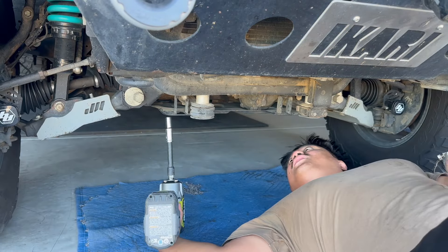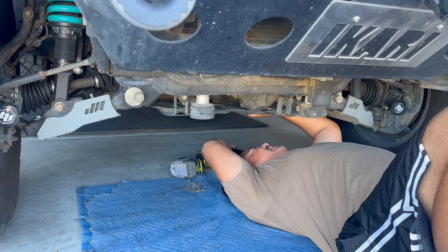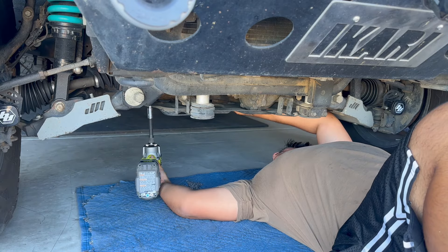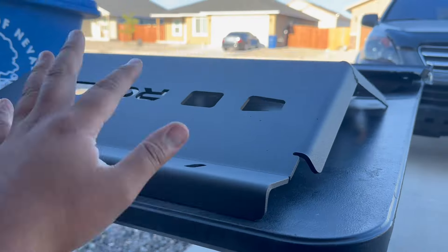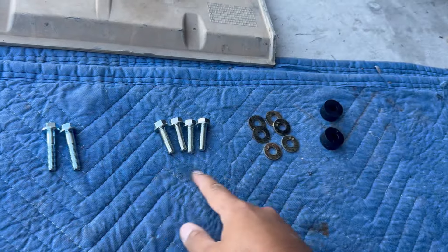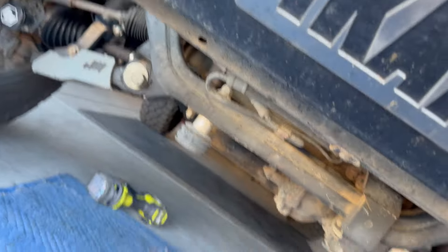Got to get that dust out before we install something. All right, so we're gonna start with the engine skid plate first. Here is the hardware that comes with it — make sure you have all of these before you start.